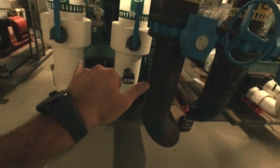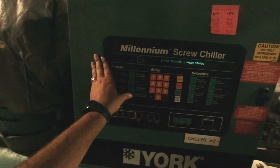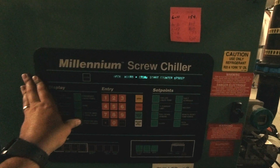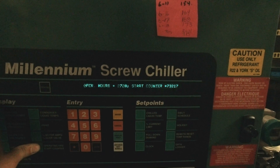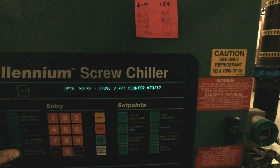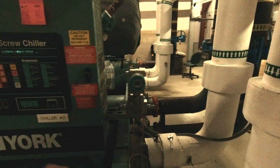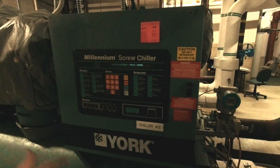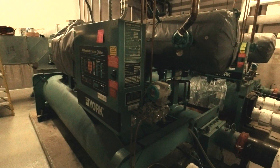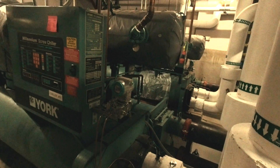This chiller — it's our first time here at this account — but it looks like it recently went through an overhaul or something. They've got 2,700 hours of operation and 73,000 starts, and that's a problem. I'm pretty confident these water temp sensors are causing the system to run in ways it shouldn't, which is what's causing it to trip out and why it's constantly cycling. That's my current determination. We can't turn it on until later in the day, but that's okay.